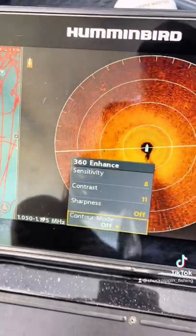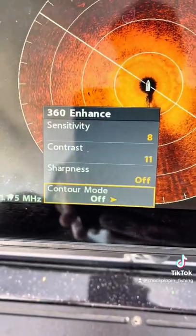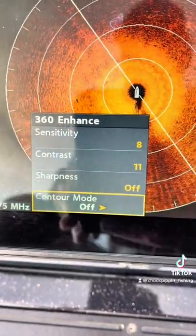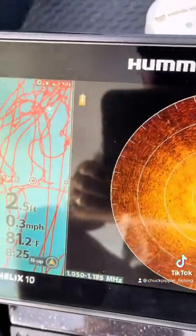It's pretty simple. I just have the sensitivity set at 8, the contrast set at 11, sharpness mode and contour mode are off.